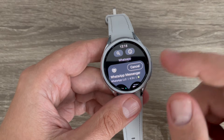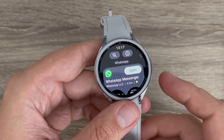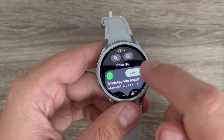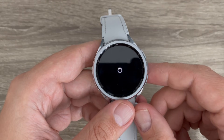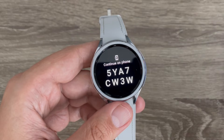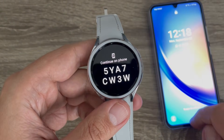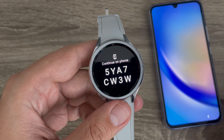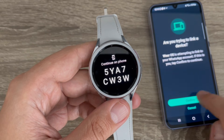The app is now installed. To open it, tap here and wait a few seconds. Now you need to connect to your phone — enter this code. I'll go to my phone. Here, just confirm that you are trying to link a device.